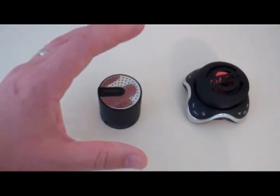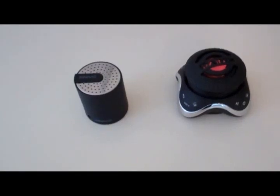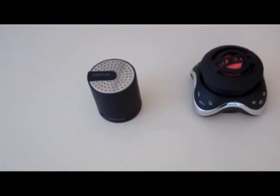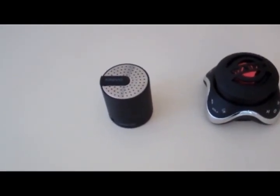Why would you want a small speaker? If you're camping or hiking and need something in your backpack, these work, and they're actually quite a bit louder than your iPad, iPhone, or iPod. They do have better sound, and they're completely rechargeable, so they're a nice little travel option.